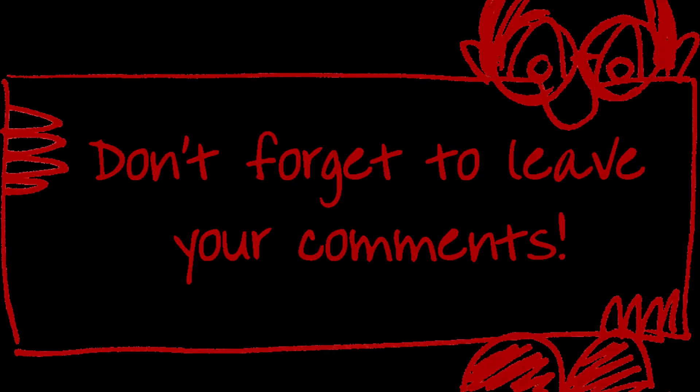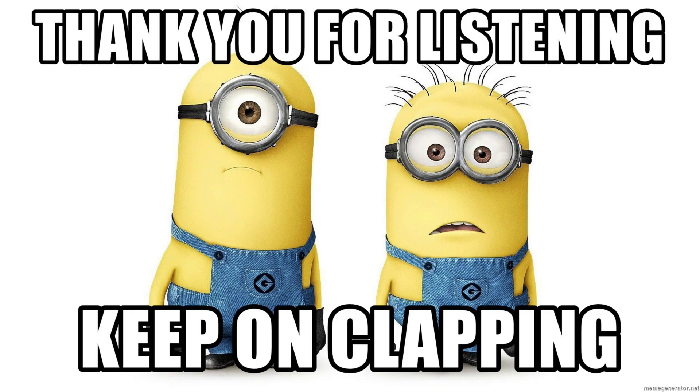After many hours of testing, my verdict is that this firmware update turned my projector into a new projector. It makes the projector perform much brighter and blacker at the very same time. What do you think about this firmware update? Please leave your comments down below. Thank you very much for listening and keep on clapping.